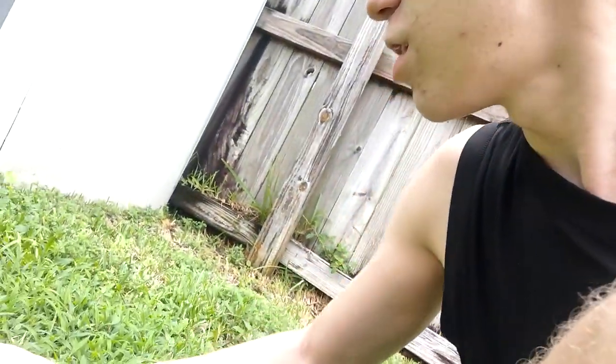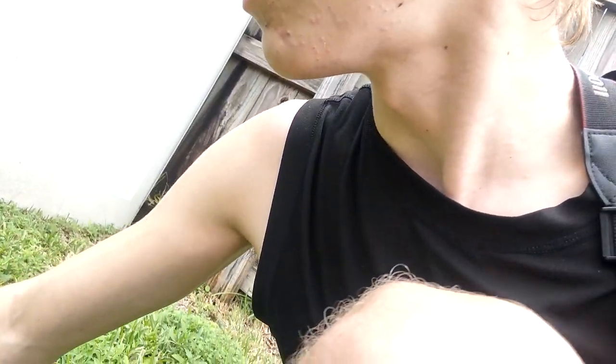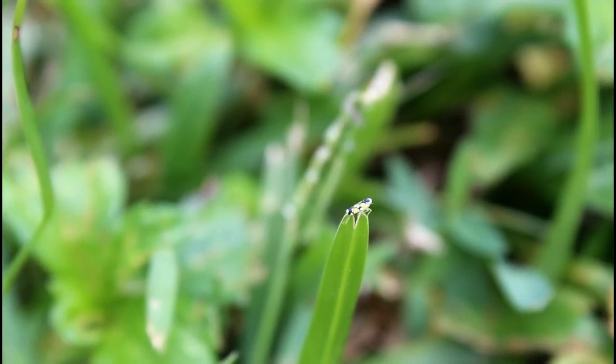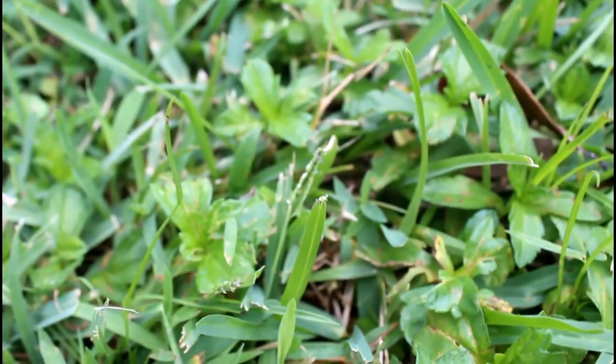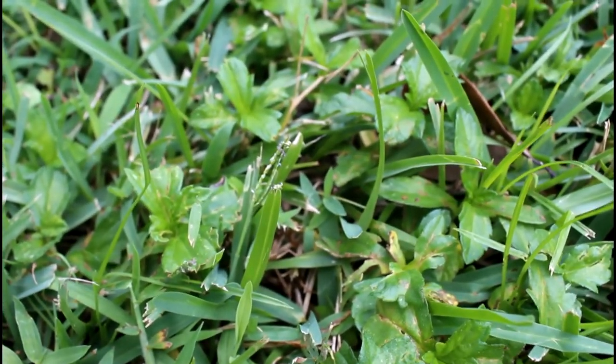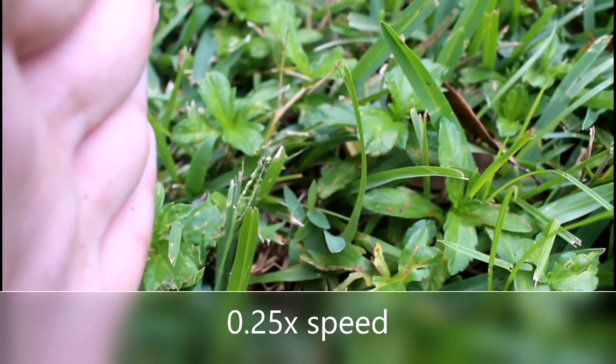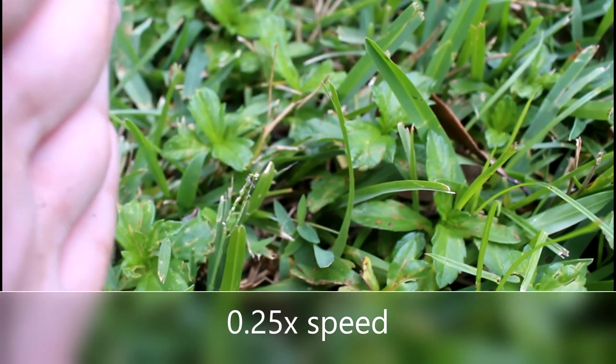We seem to have reached an absolute goldmine over here — or should I say leafhoppermine — because there are hundreds of little leafhoppers, mostly Brazilian or Bermudagrass leafhoppers, just jumping around all over the place. So let's see if we can get some really good up-close footage of one jumping and see just how quick these tiny little cute bugs are. Just found this Brazilian leafhopper perched right on top of this blade of grass — the perfect spot to do this test. At quarter speed, you can see it made some really coordinated ricochets off these blades of grass.